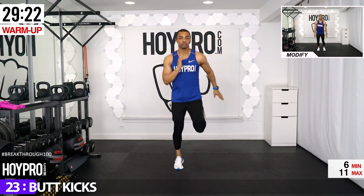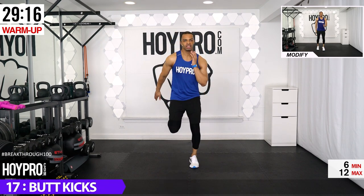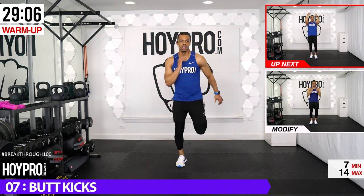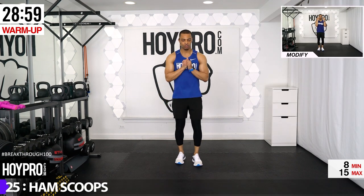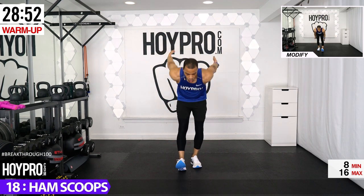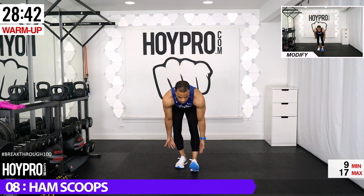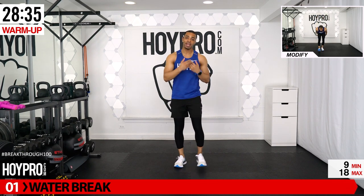Butt kicks — knees straight down, bring those heels up towards your glutes, swing those arms. Give me that good bounce. Soft on the landing as you come down. If you need to modify, step into it or hop into it — it's up to you. One more exercise in this warm-up and I'm already feeling the cardio mood. Swoop it down — scoop all the way down, push those hips back, bring it up, tapping into those hamstrings and lower back.